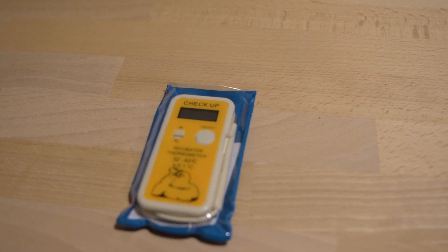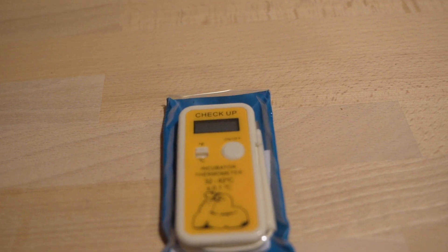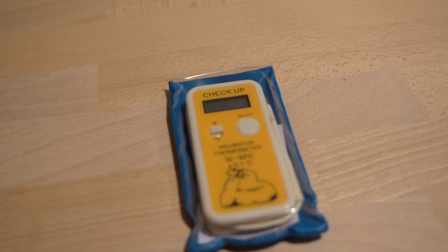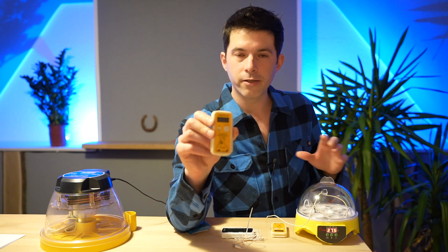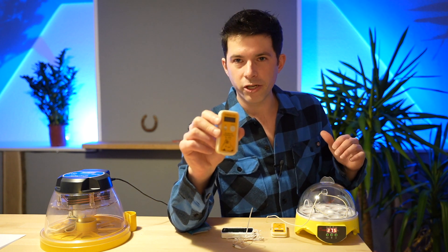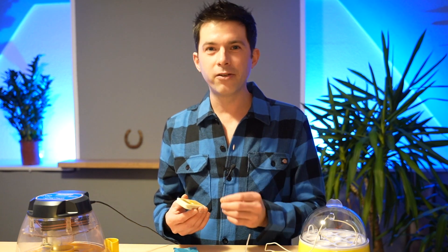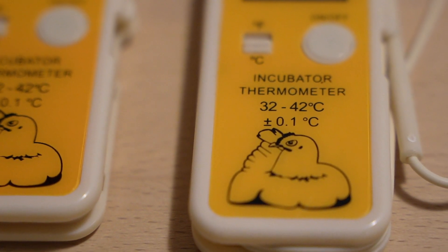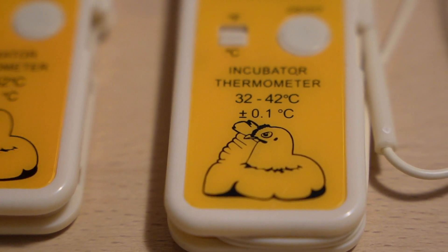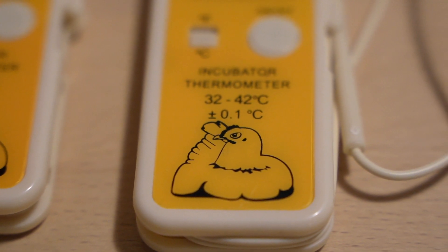The right thermometer to measure the temperature of your incubator is a special incubator thermometer, like this one for example. This thermometer is made specifically to measure temperature in your incubator, and that means it has an accuracy of 0.1 degrees — which is really, really good and exactly what you need. I will put a link to this thermometer in the video description so you can make sure to get the right one.